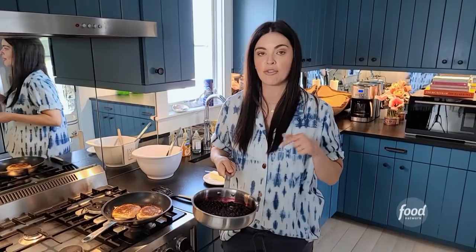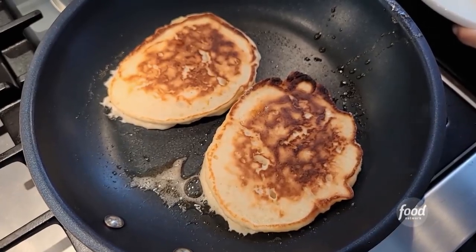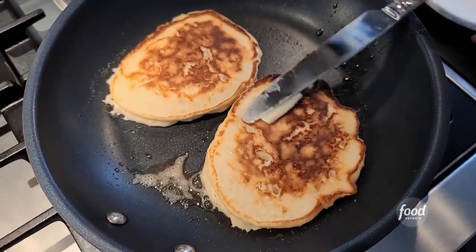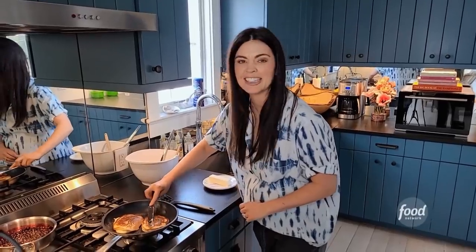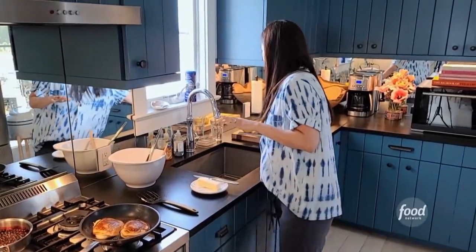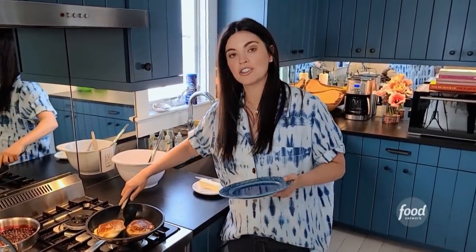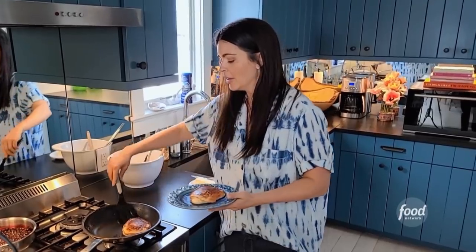I made a special syrup to go with these — a lemon blueberry syrup. All I did was take frozen blueberries, a quarter cup of water, a quarter cup of sugar, and two tablespoons of lemon juice, and just let them simmer for a little bit. What I like to do while they're still in the skillet, so they're nice and hot, is put a little bit more butter on top so it gets all nice and melty. These look done — I'm going to take them out. If you're making for a big group, put your oven on about 200 degrees and then just as you take these out, put them on a baking sheet in the oven and you can keep them warm from there.